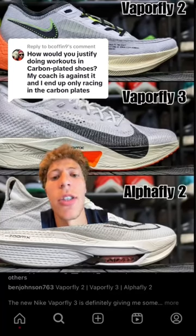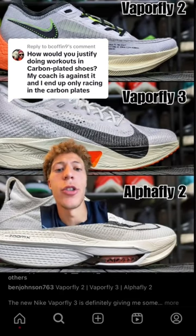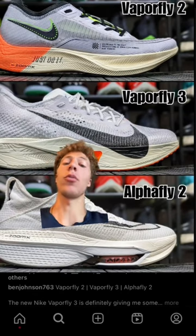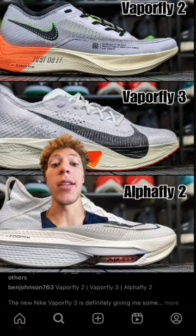For me personally, I only train in carbon plated shoes on workout days. Most of my other mileage is done in just normal trainers, but some people believe that carbon plated shoes should be saved for race day.